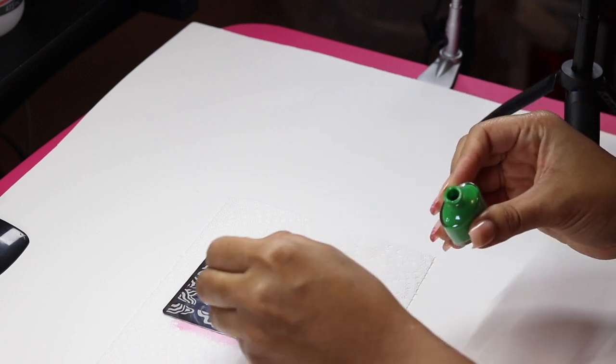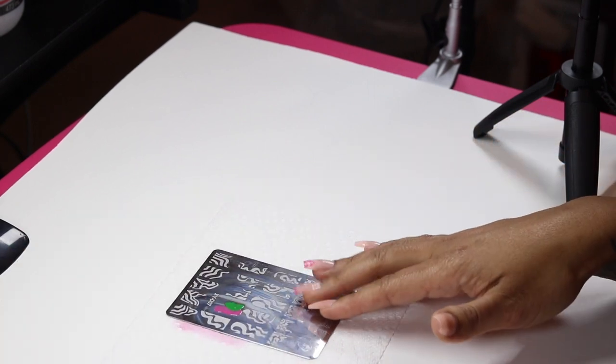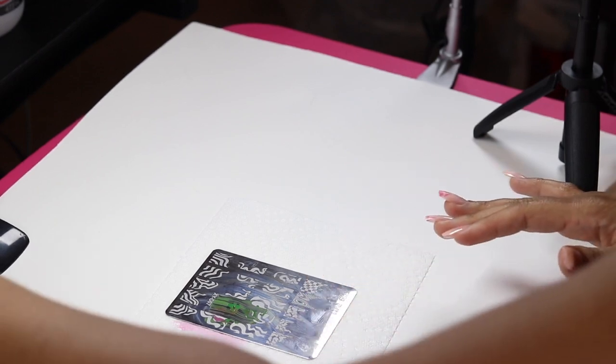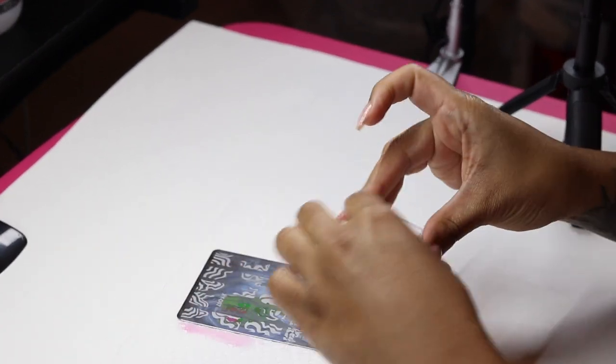I decided to do a little ombre, so I picked up the green and the pink, and it gave it a cool little effect. That's the cool thing about stamping — it's not that serious!